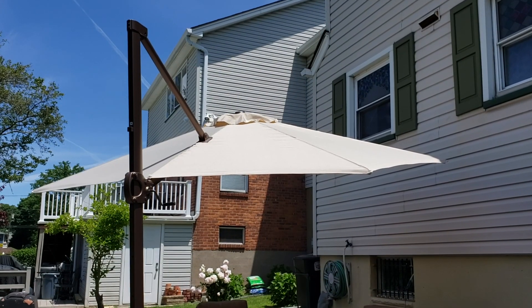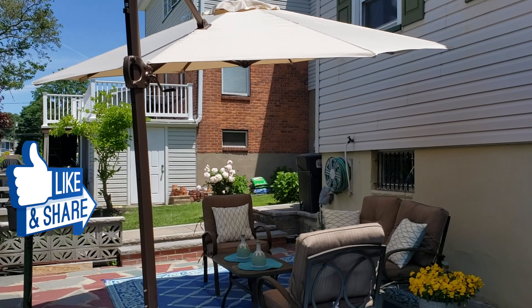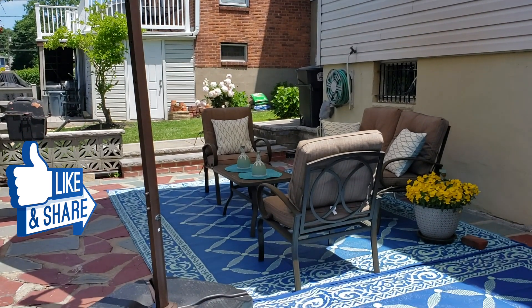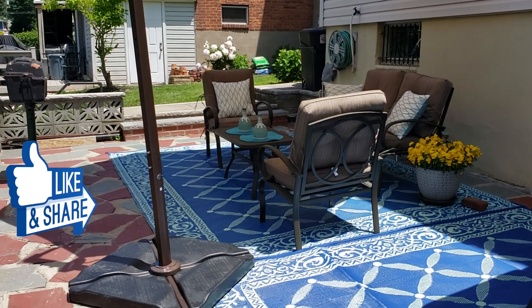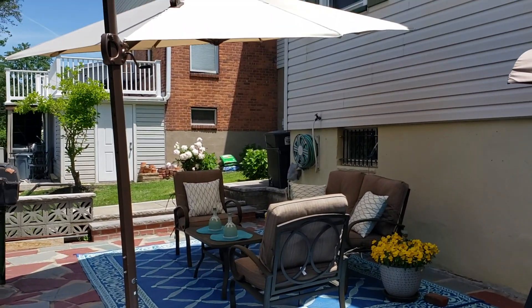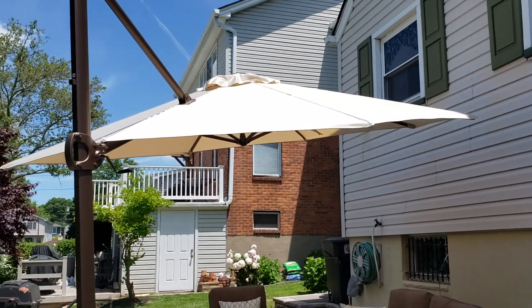This is an 11-foot umbrella. It comes with two cross bars that you can screw to your deck, but if you prefer not to do that, ABBA Patio offers weights like the ones I have here — you have to purchase those separately, and those weights will keep your umbrella safely in place.